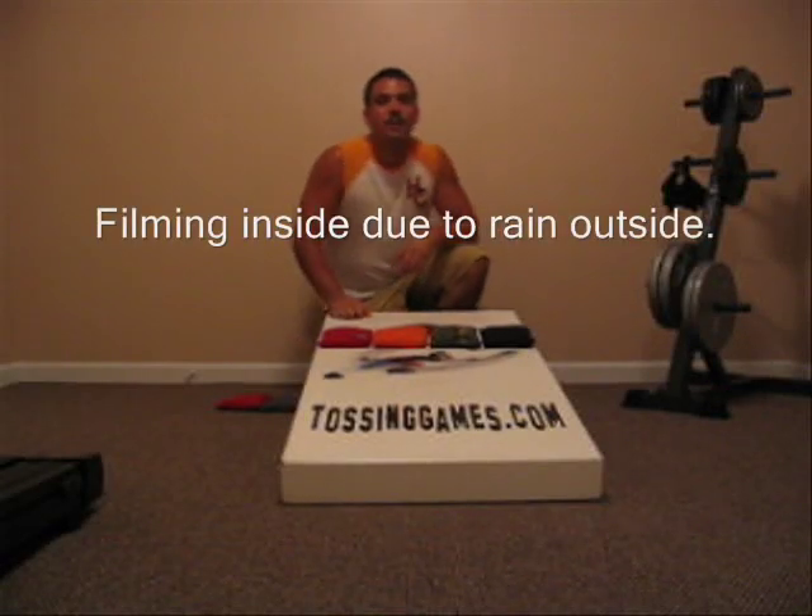Hi, this is Steve with TossingGames.com. Today I want to talk to you about bag slide for the cornhole game. There are a lot of factors in regards to bag slide: one has to do with the composition of the board, another with the composition of the bag, and the third has to do with the art of the toss. Today I'd like to talk about the slide of the bag. We're going to do a little slide test here, and then we'll go into the discussion.